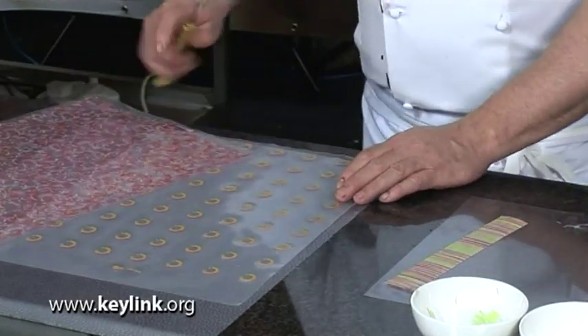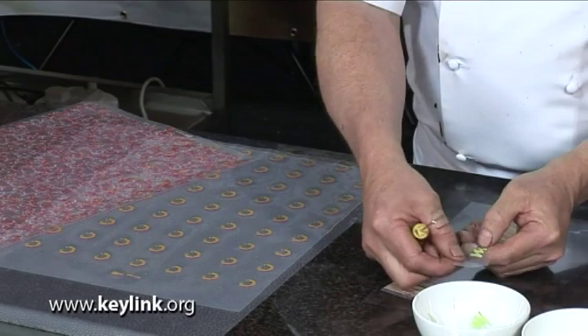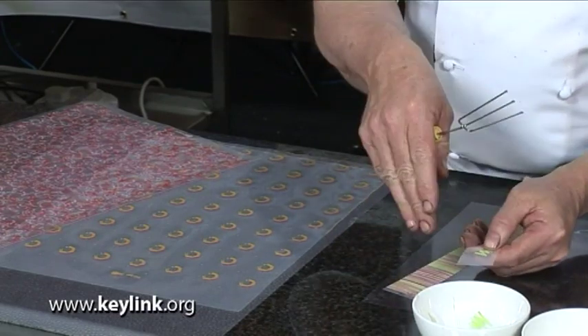If we've got a transfer sheet with much more of a singular design, then what we'd do with these is cut them into little squares that we can lay on top of the praline to give it a distinctive look.